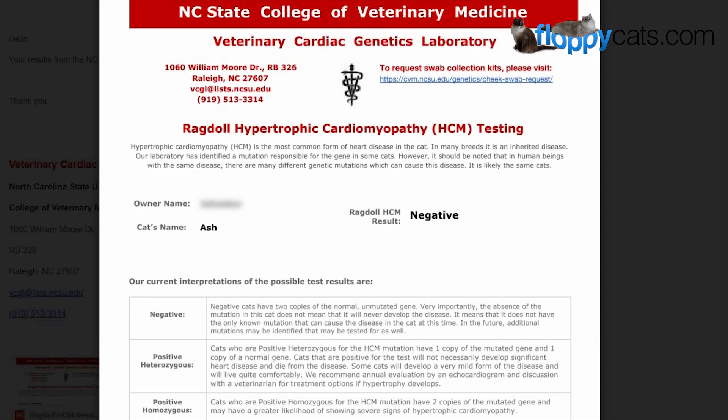You can tell from the PDF that Ash is negative. It says ragdoll hypertrophic cardiomyopathy testing, which is HCM — it's the most common form of heart disease in a cat in many breeds and it's an inherited disease. Our laboratory has identified a mutation responsible for the gene in some cats. However, it should be noted that in human beings with the same disease, there are many different genetic mutations which can cause this disease, and it is likely the same in cats.